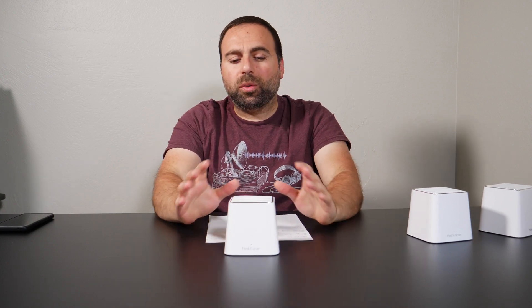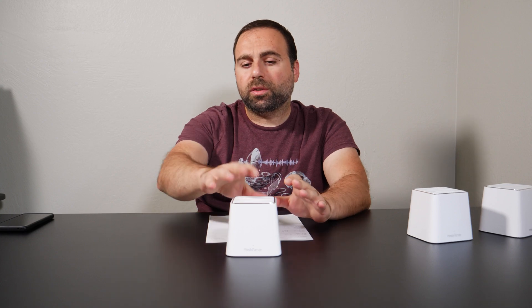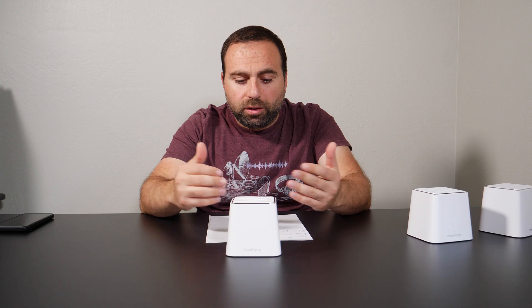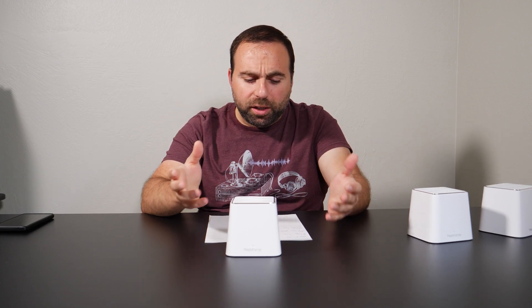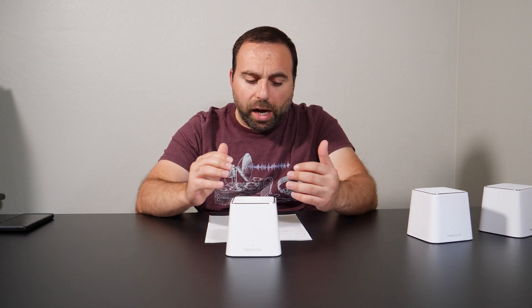I noticed something weird where the upload speed increased by a good amount, but the download speed decreased. I thought it was my computer, so I restarted it, but I was still getting the same speeds. I used other devices and was still getting the same speeds. Then I hooked up my ASUS ET8 and the NETGEAR Orbi, and with those I got the fast speeds I was expecting. I'm not quite sure what happened, but I'm just going to report the numbers I got. Because of this oddity with the download speed, I also did a public speedtest.net test with the same placement.